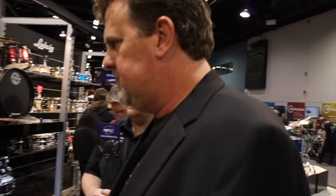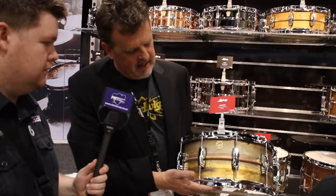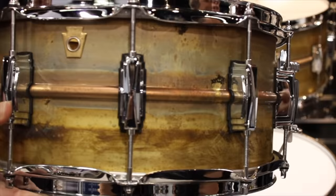Let's go look at the raw brass snares. Also new are the raw brass Super and the raw brass Phonic snare drums. It's our brass shell — the same shell we use on our Black Beauties — but with nothing on it. There's no lacquer, no patina, no nothing. It's just completely raw.